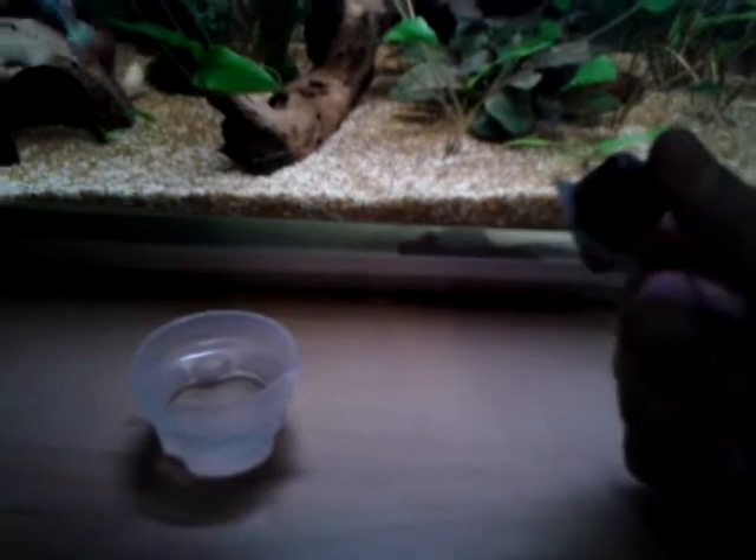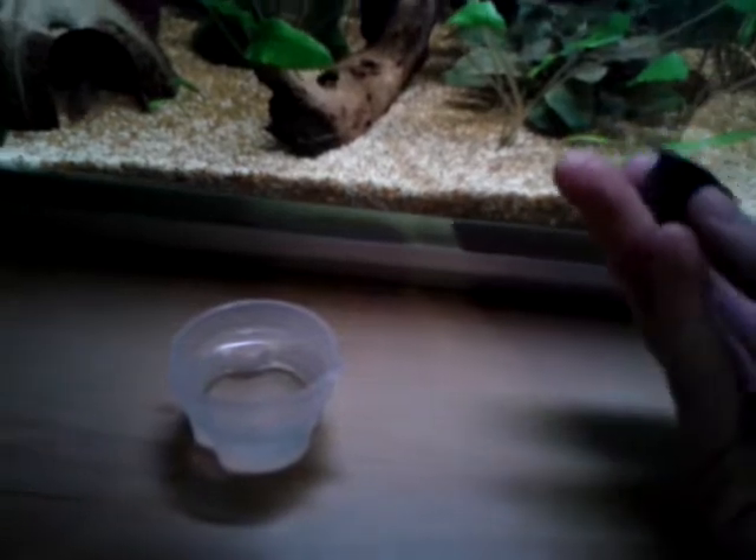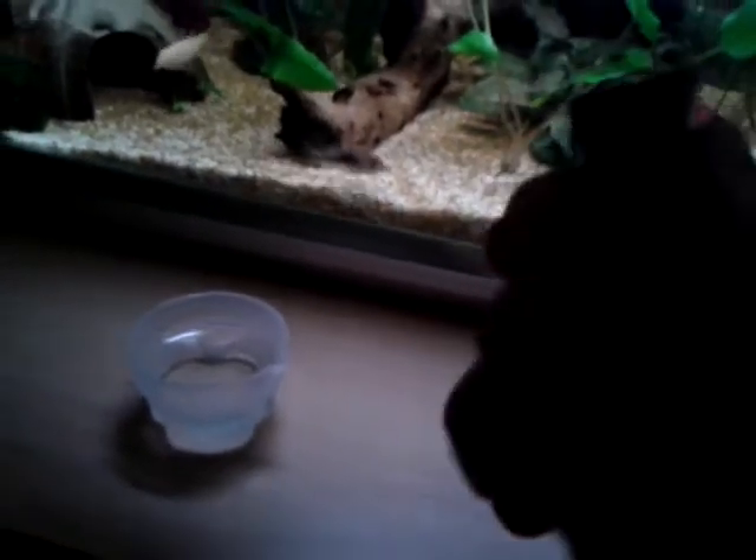Hello YouTube, it's AdamsFishtank and I'm just going to do a quick video on how to prepare frozen bloodworms. You can get these from any fish place, any aquatics shop, most pet shops if they do aquatics.